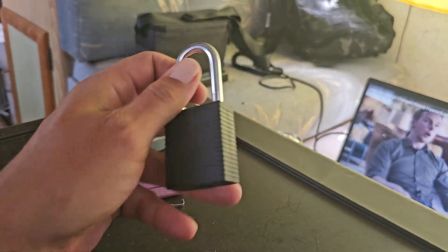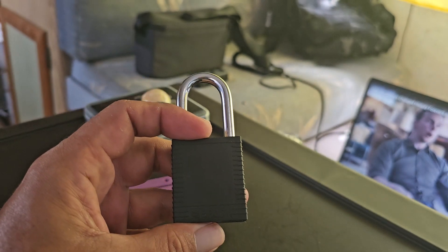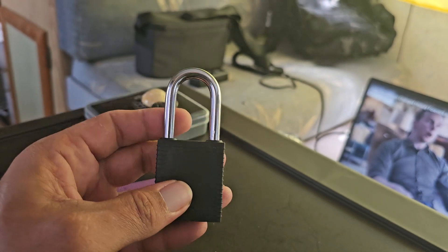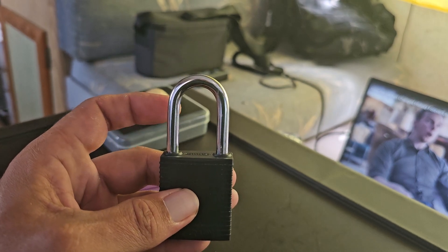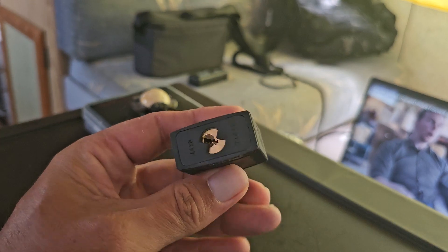This is another Brady lockout tagout. This one's in black. I got these in different colors to show the different locks and I'm not just making videos and opening the same lock over and over again.